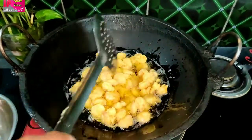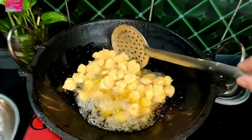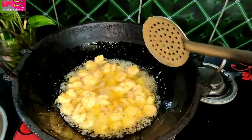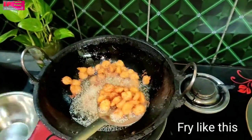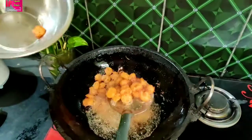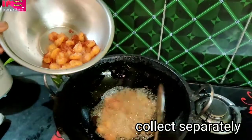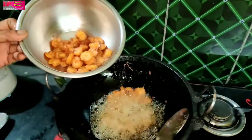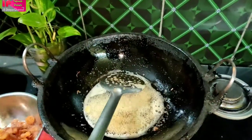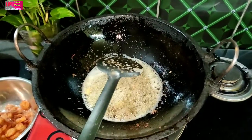Now we have to do measurements in a half kilo of oil, so we will double the measurements. We will make a little bit of oil and add the masala spices.